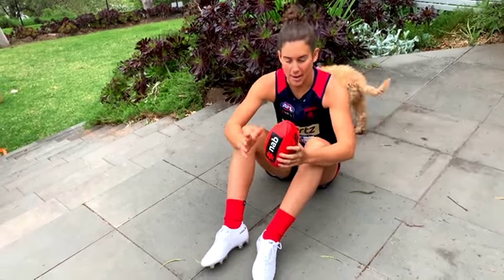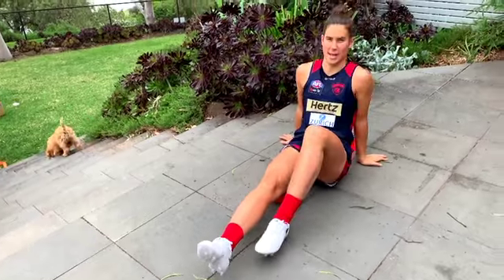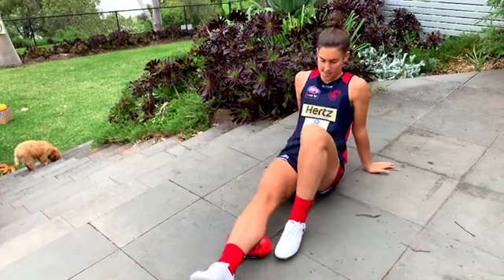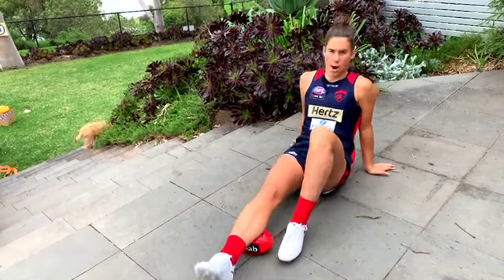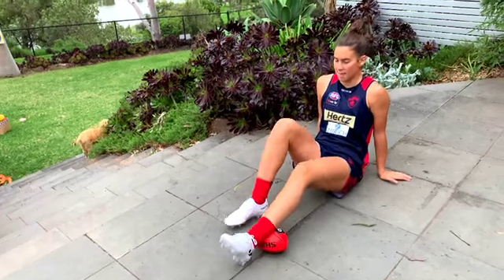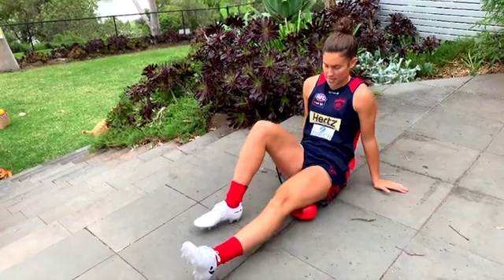For cool down today, we're going to foam roller or rub our muscles with the ball itself. We'll get our hamstrings, which is the back of our legs. Then move down to your calf — nice slow rolls on your muscles. After all that marking, swap legs onto the other calf, then up to your hamstring, your other one. Then you can roll over and do the front of your quads.